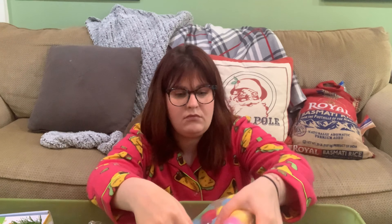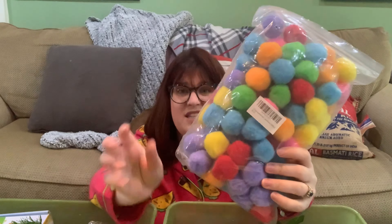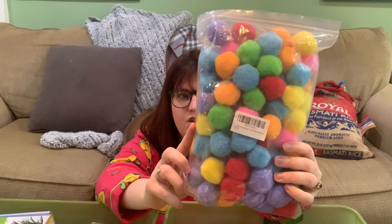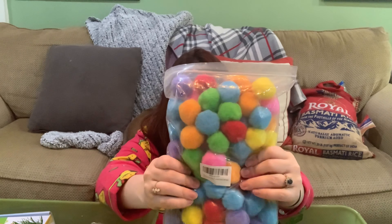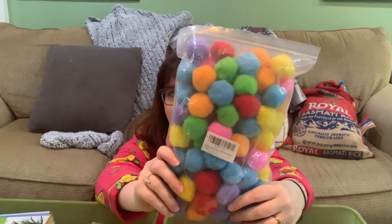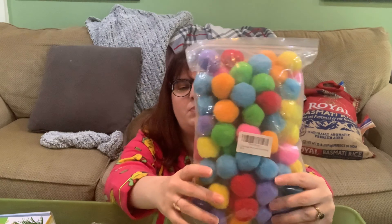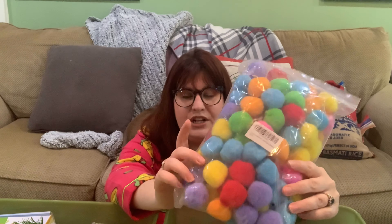Pom-poms are great for everything. We do a lot of contact paper — sticky paper on the wall — with cotton balls for him to rip off. Pom-poms are great for sorting projects, color projects, or just throwing in a sensory bin as a different element. My son likes to put everything in his mouth since he's 14 months, so I use the bigger ones, but the little ones come in more colors, variation, and sparkle.